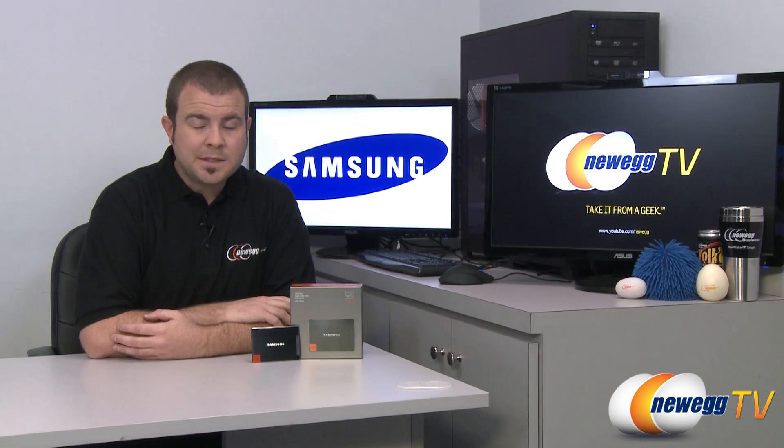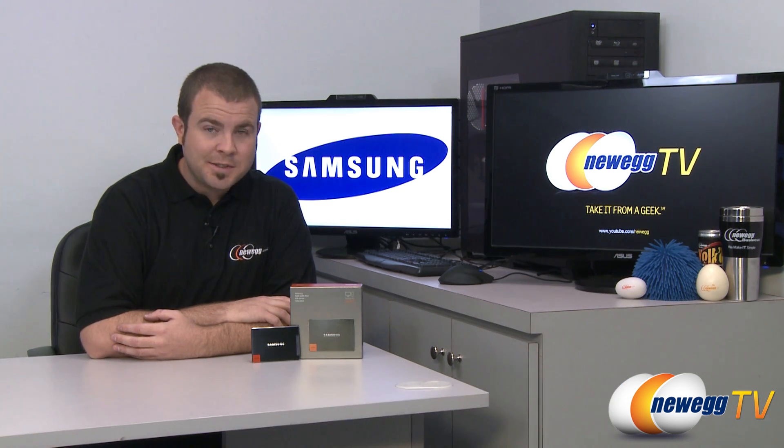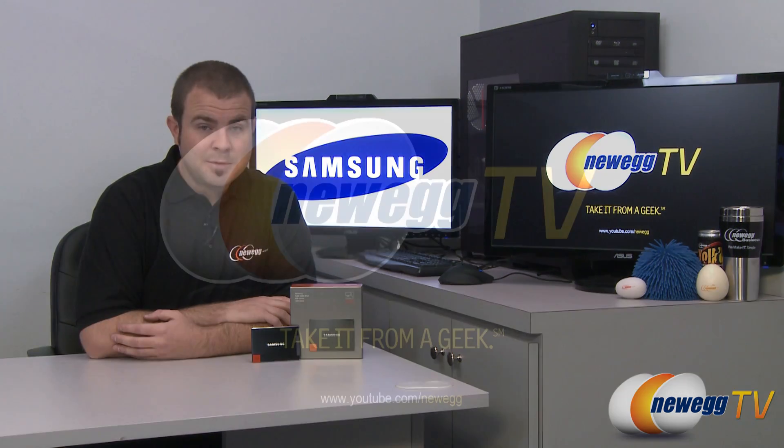And that's going to wrap it up for this video. Once again this has been the Samsung 830 series SSD. I'm Paul with Newegg TV. If you enjoyed today's video please head over to our Newegg YouTube channel, don't forget to subscribe for more tech videos just like this one. Thank you for watching and we'll see you next time.